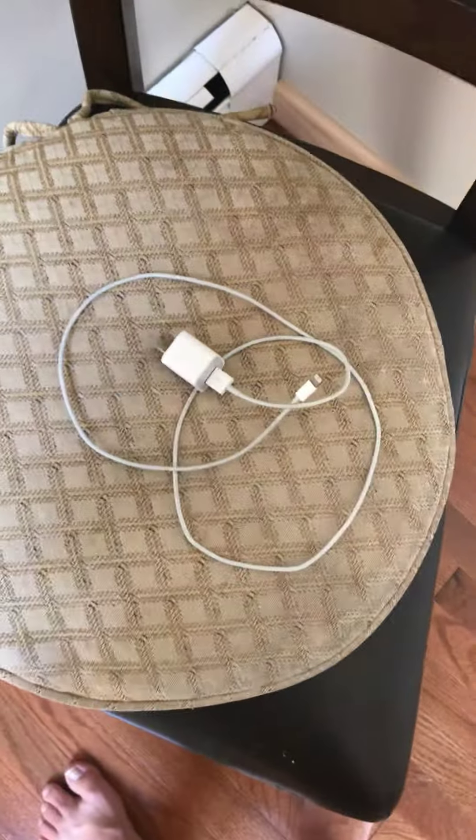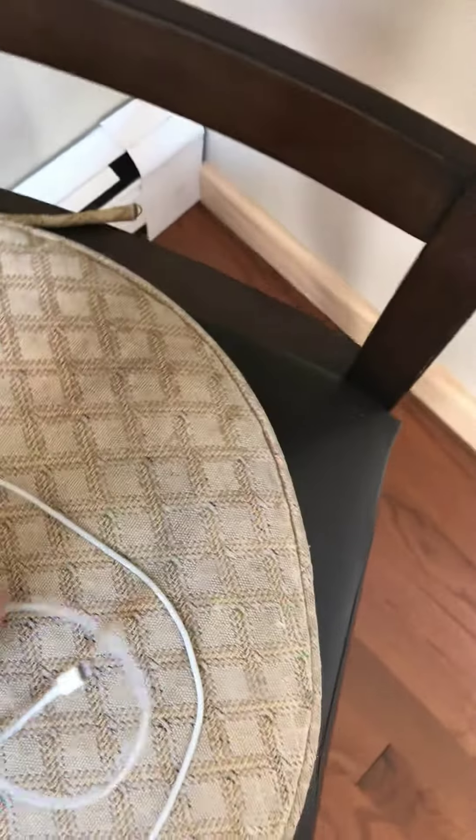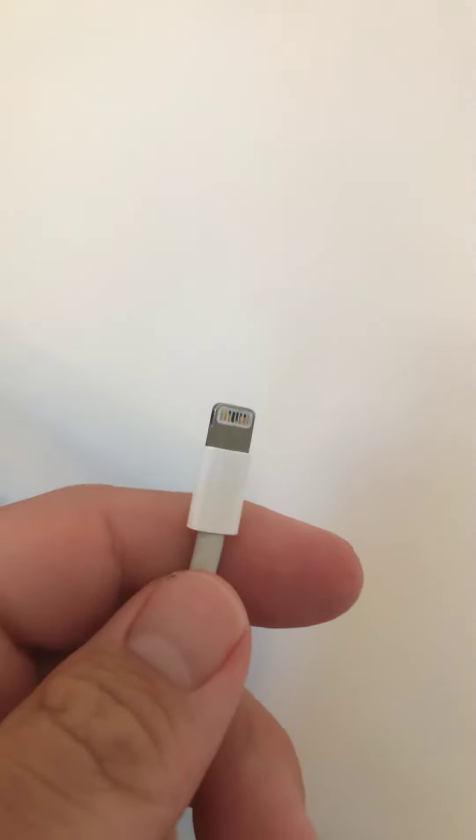This is an iPhone charger right there, and you have to pick it up. You have to charge it right in here. It goes in. Plug it in. This is a power cord to charge this, and you have to plug it in.